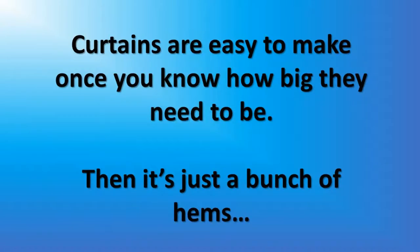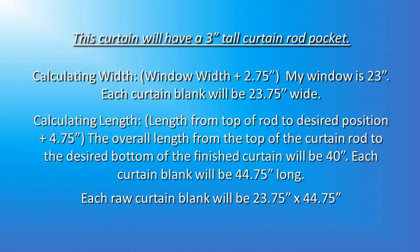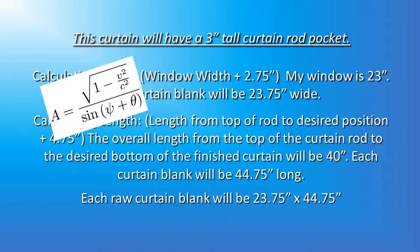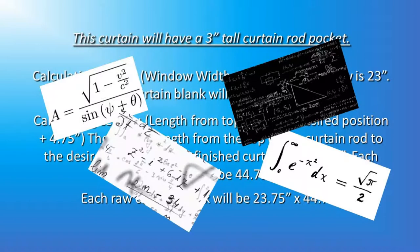Curtains are easy to make once you know how big they need to be — then it's just a bunch of hems. There are two measurements we're going to need to get started: A, the length of the finished curtain from the top of the rod to the bottom of where it's going to hang, and B, the width of the opening — how wide is the window or doorway? The length from the top of the rod to the desired position plus 4.75 inches. The overall length from the top of the curtain rod to the desired bottom of the finished curtain area will be 40 inches.